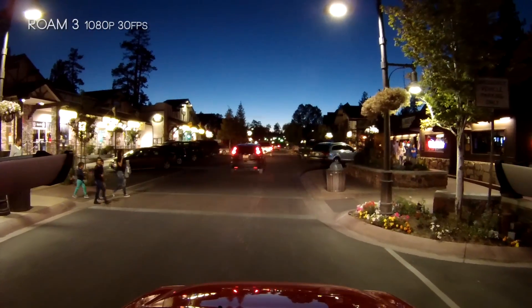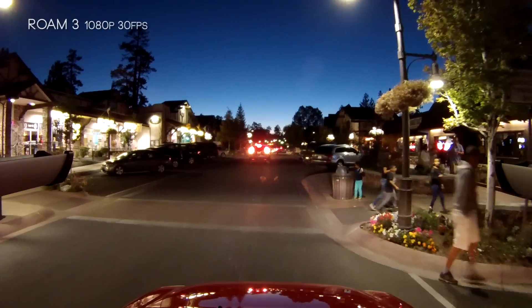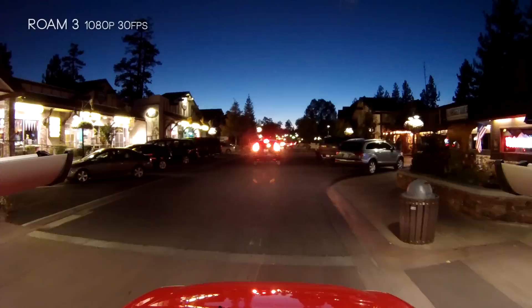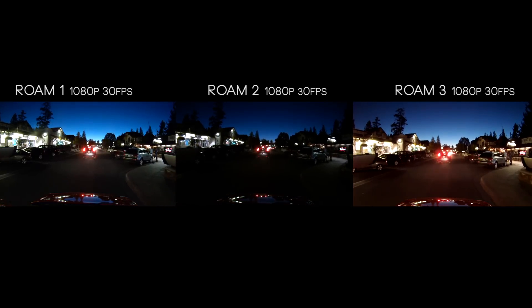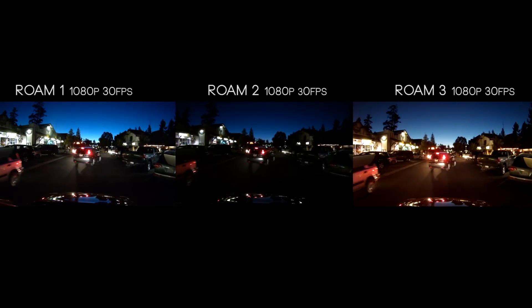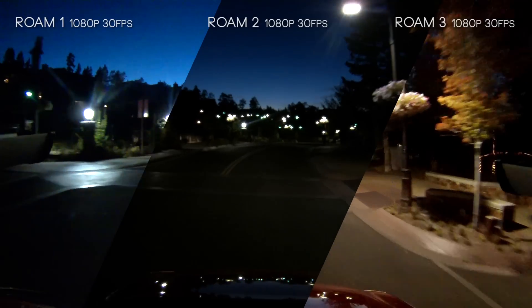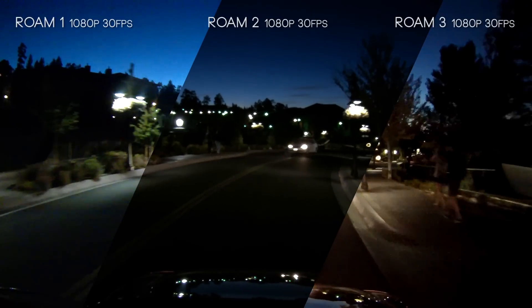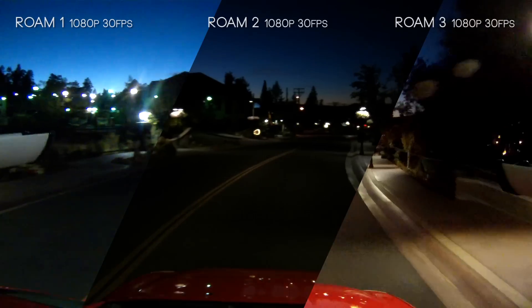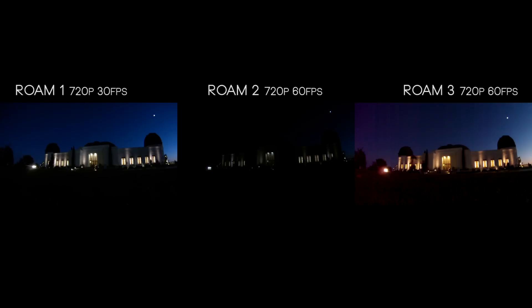The Roam 3 is the only one with a dedicated photo button, which also serves as a third toggle mode. At night driving down this lit road, the Roam 3 is handling fantastic. The Roam 2 at thumbnail size has really nice rich blacks, and so does the Roam 1, and maybe the Roam 3 feels a little too bright — but when blown up to 100%, the Roam 3 is a much more appealing image with a lot more detail captured at night. With the Roam 1, it's a 3-4 year old camera with a bit of a blue tint, which is a personal preference.